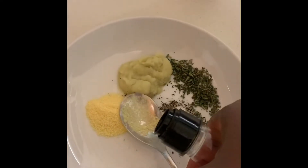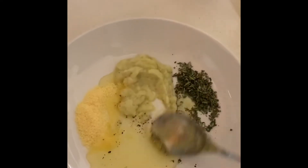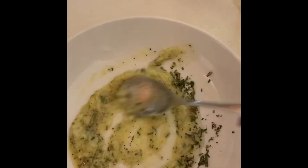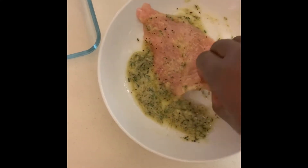Now for the chicken — I'm using chicken breast and I've sliced it very thinly. The reason for this is I want the marinade to absorb fairly quickly so I don't waste time waiting for it to marinate.